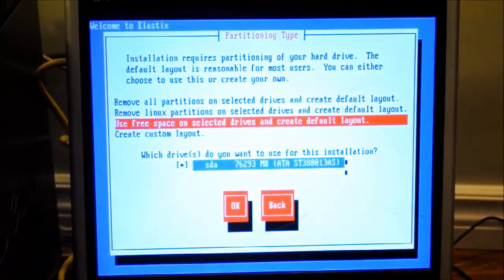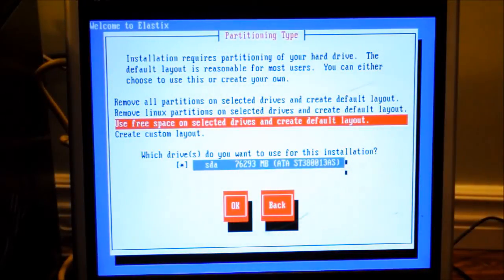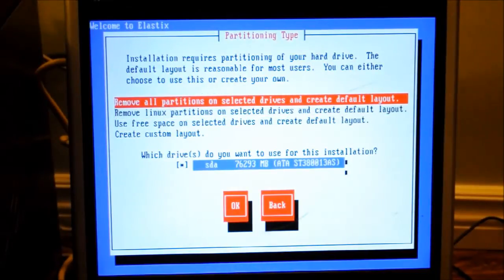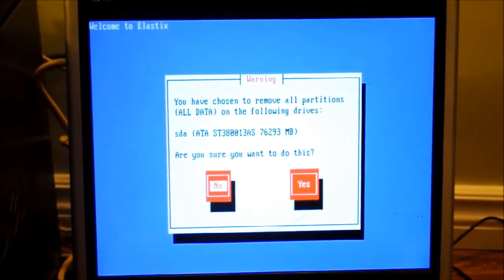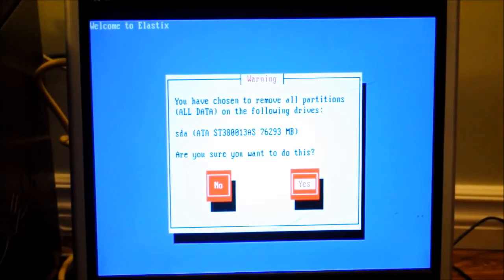Now we wait while it loads up. From here, we are going to remove all partitions on selected drives and create a default layout. We're going to select Yes.